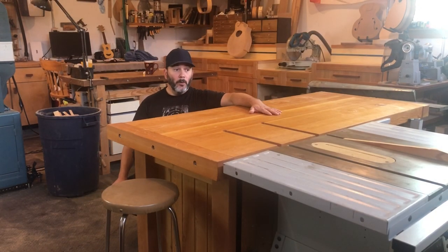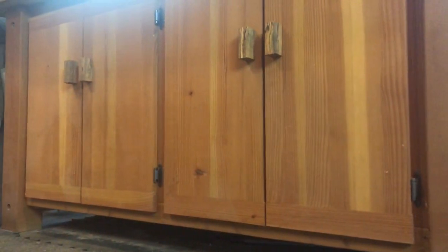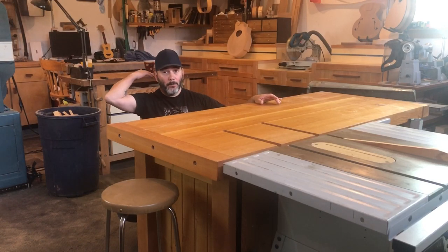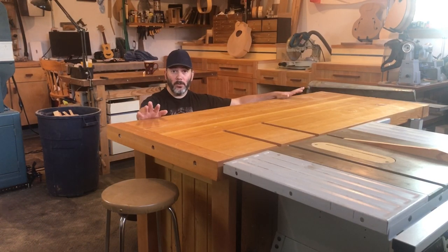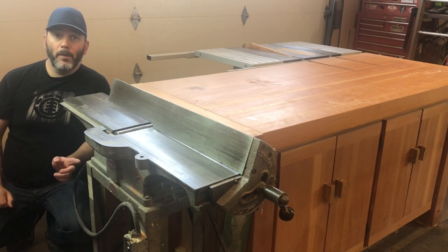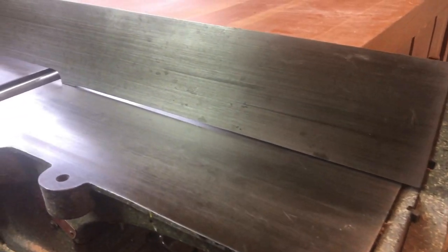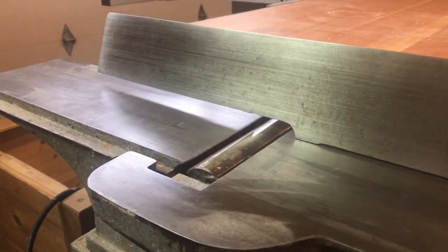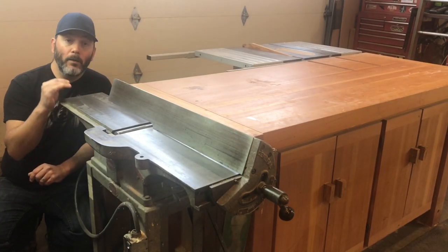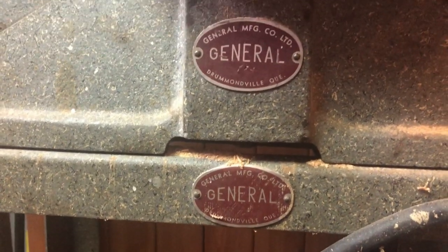On the other side I've got the outfeed table — an add-on I made a long time ago for extra storage that also doubles as an outfeed table and finishing or sanding surface when I'm working at my other bench. This is one of the oldest tools in my shop. It used to be my grandfather's, and my dad used it as well. Now that they've both passed away I get to use it. I did have to do a bit of setup, but I'm really happy it's still in the family. It's a six-inch jointer made by General, made back east in Quebec.